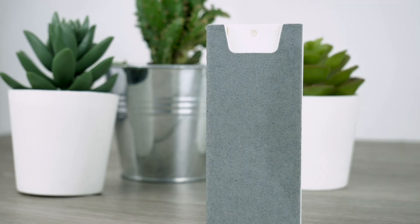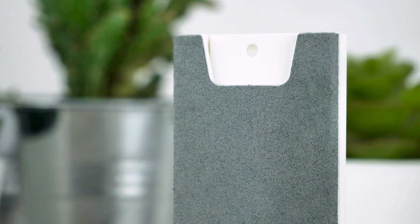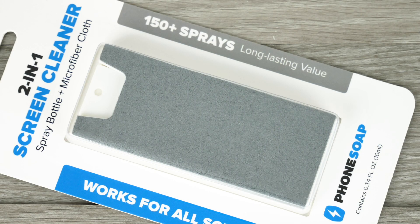You are able to use this spray on other electronic devices as it is screen safe. The bottle holds over 150 sprays, meaning it is long-lasting and great value for money.